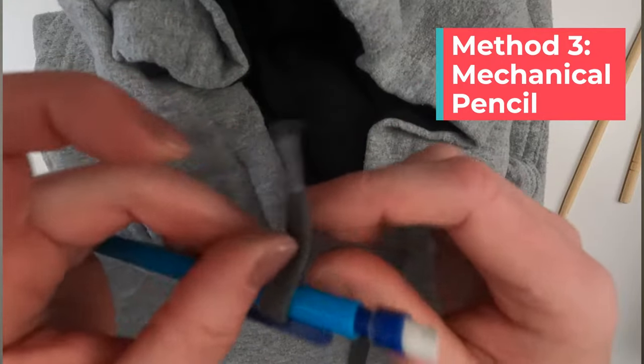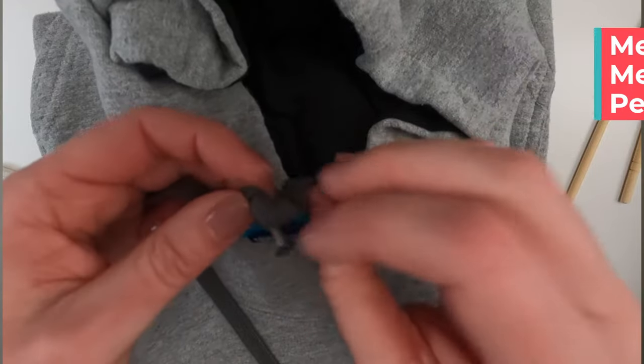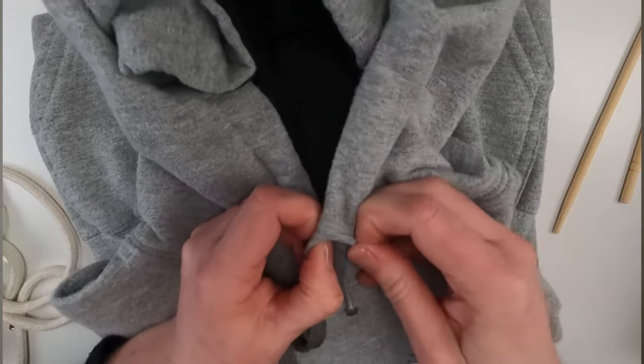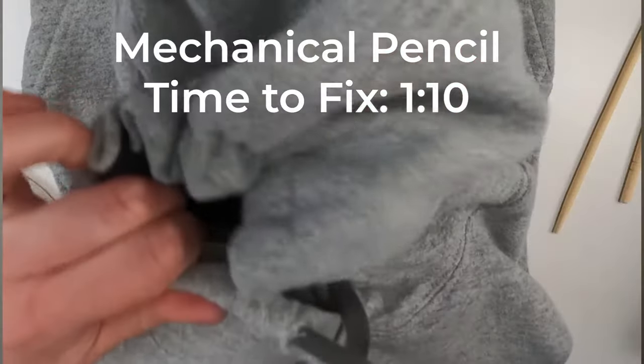Next up was a mechanical pencil. This is handy because if you're at school you might just have one of these around. I just tied the string around the pencil and then shoved it through the hole. The problem is that this gets really large, and it worked on this sweatshirt but a lot of them don't have holes this big, so I don't think this is going to work on most.